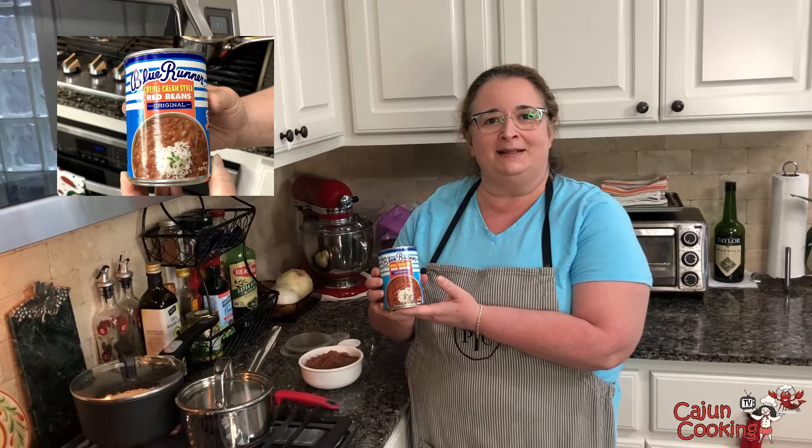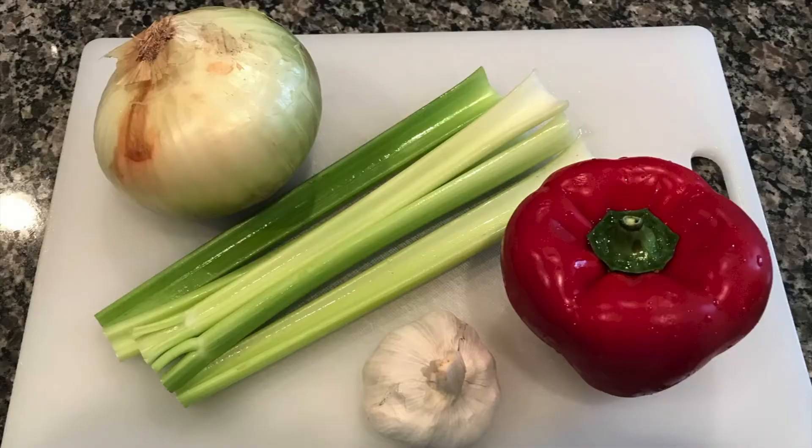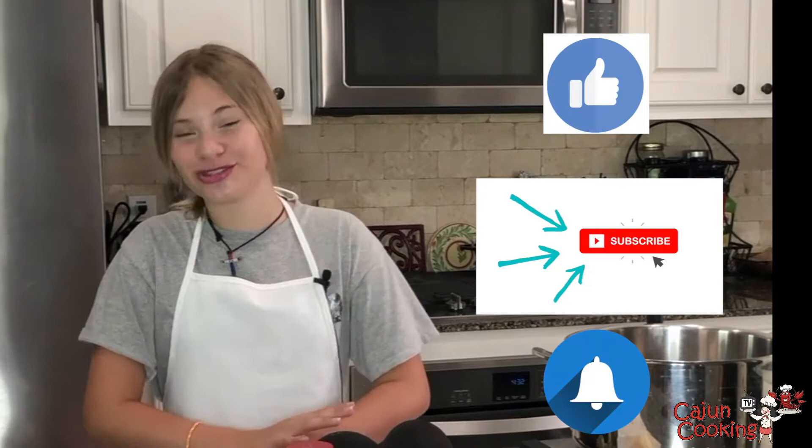Hi y'all, this is Beryl at Cajun Cooking TV and today we're gonna talk about red beans — specifically Blue Runner red beans, which are made in Louisiana for over a hundred years. And before we get started, don't forget to hit that like button, subscribe, and put on that post notification bell so you know when we upload another awesome video.